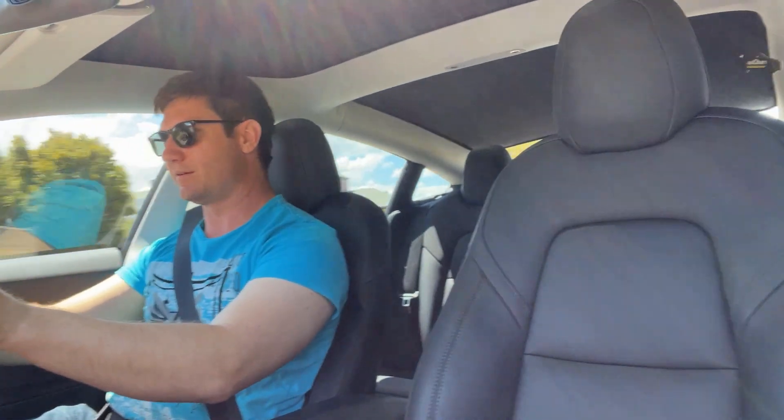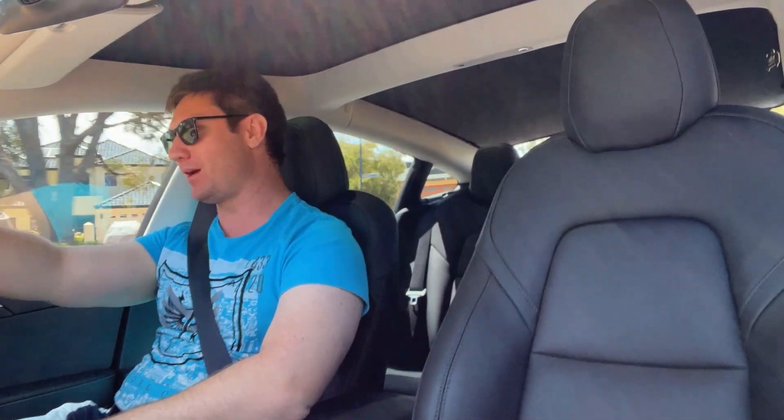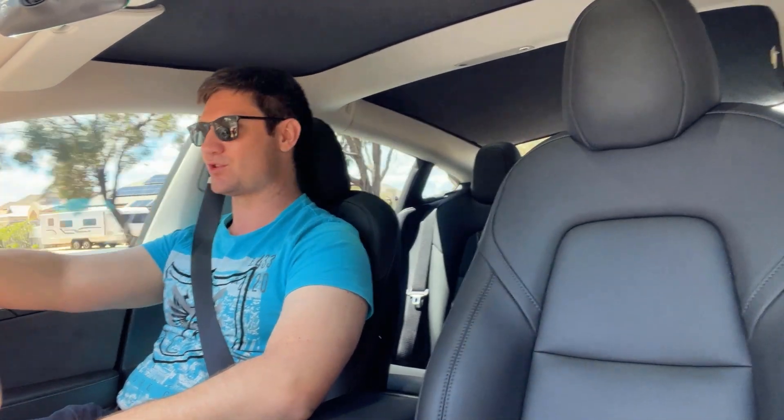Okay let's give this a little — oh, bloody hell! Yep, I've done it a couple of times now but it never gets old. Bloody hell, that's insane. Like, this thing was always quick but this is just next level. It's just instant — there's a little bit of slack in the first half second but then it comes on so strong.